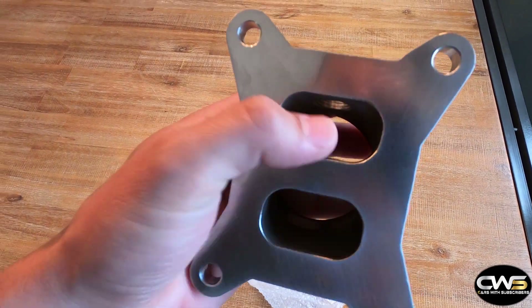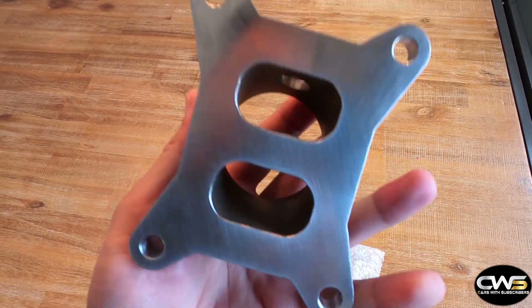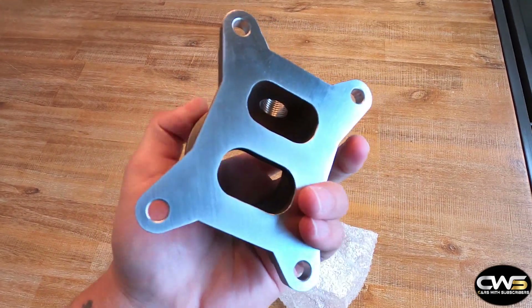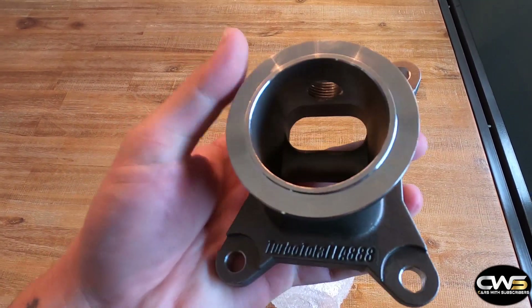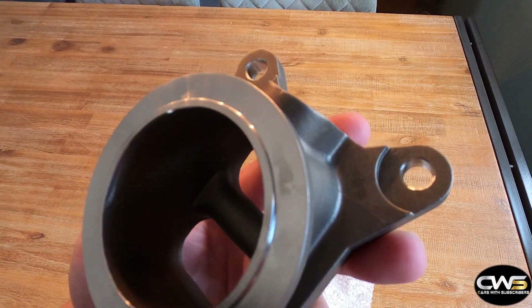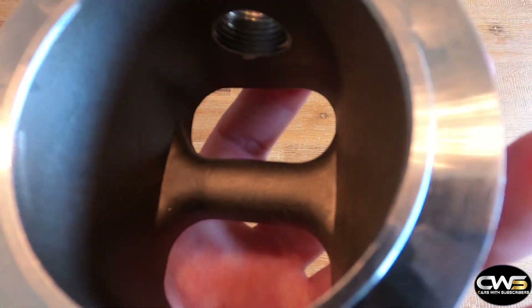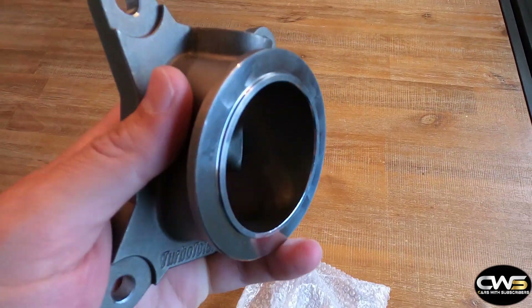There's the sensor port right there, and the two ports that connect to the engine. The engine has the two ports and this adapter connects to them — I still need to fit it and check how well it matches the engine, so I can't tell you how it fits yet. It's a really nice stainless steel adapter. Looking inside, you can see it goes from the two ports into one port, and then you connect the turbo right there.